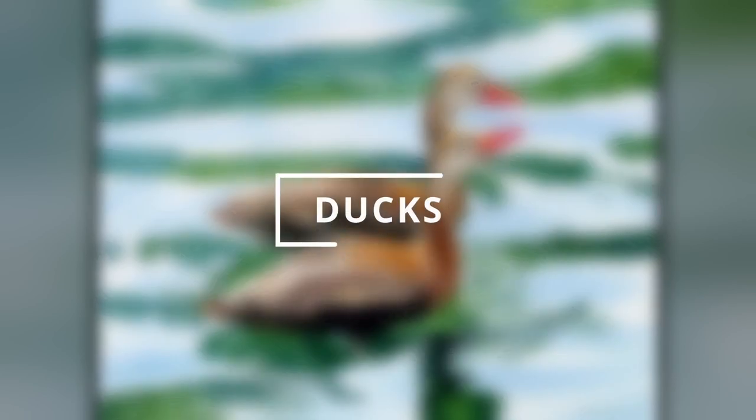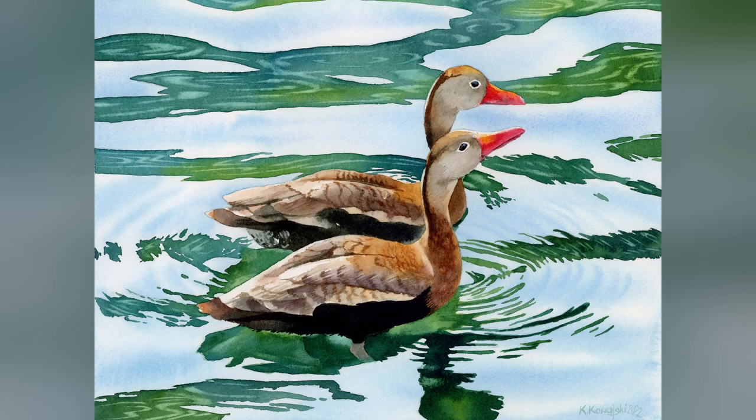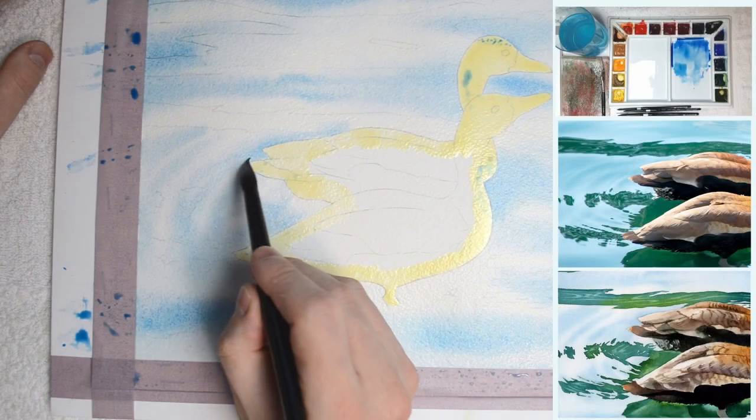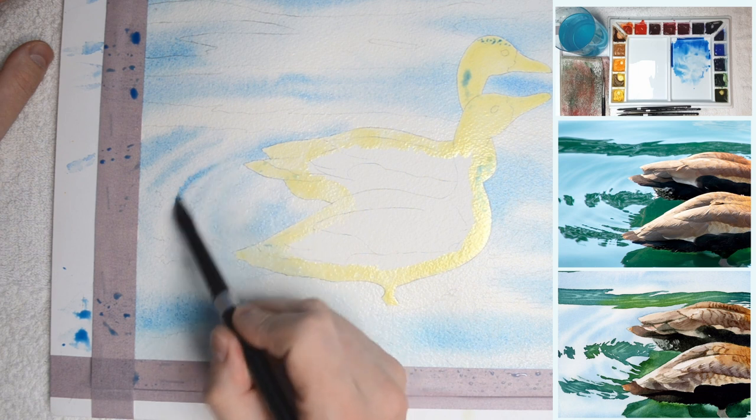Hi, in this tutorial I'd like to show you how to achieve this effect of ripples on the water and water reflections. I thought that the ducks would be great for that as they create really nice color composition with the water.